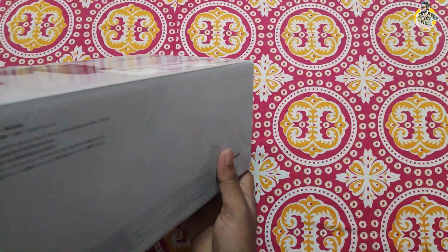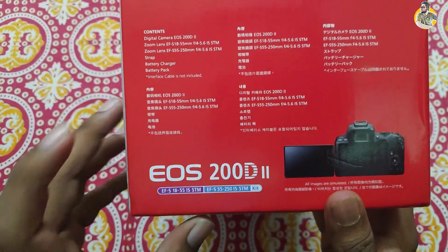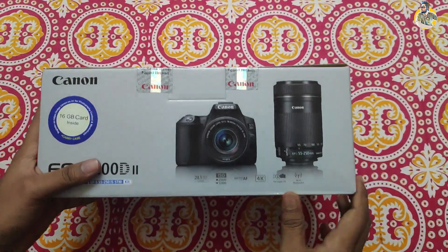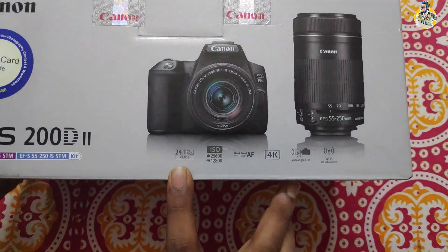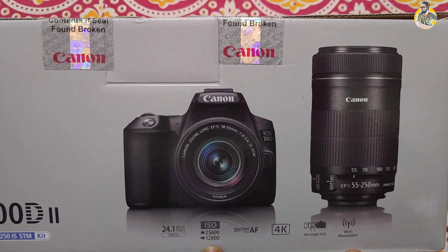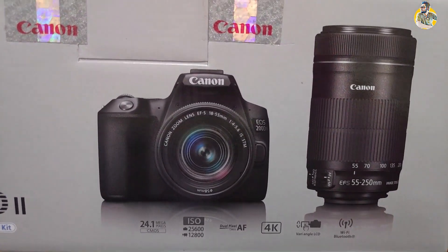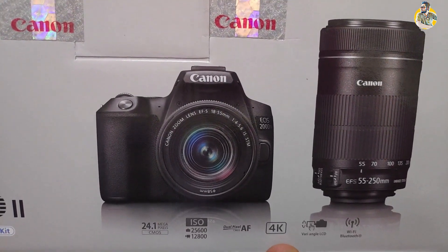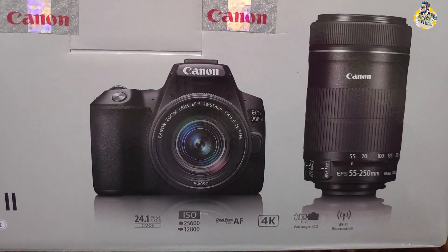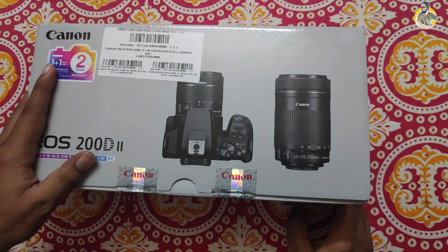Let me show the specifications. It is a 24.1 megapixel camera with an ISO range up to 25600, dual pixel autofocus, 4K video support, touchscreen, Bluetooth, and WiFi support. So let's unbox it.